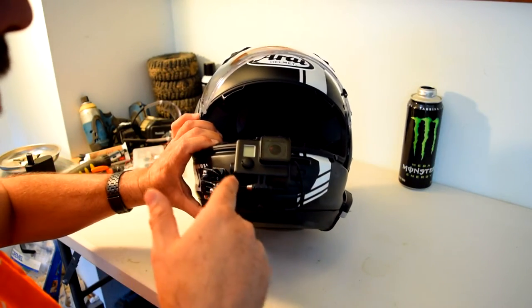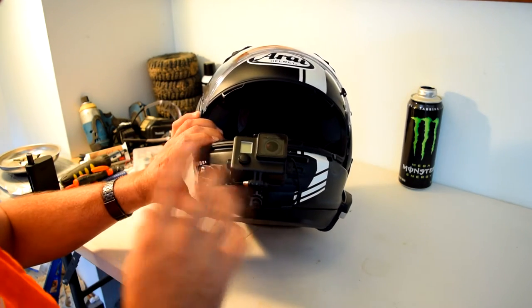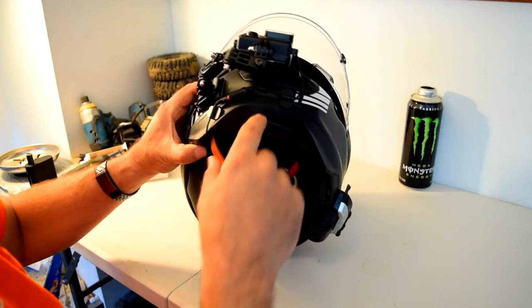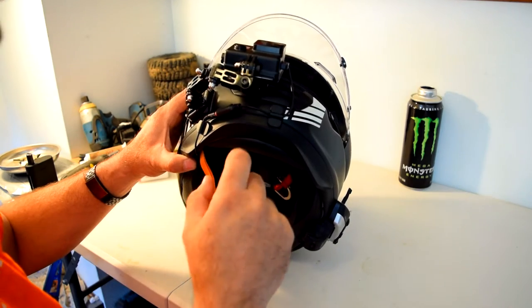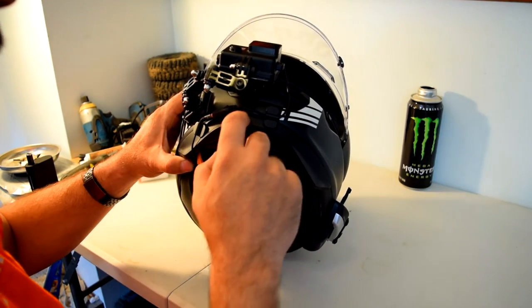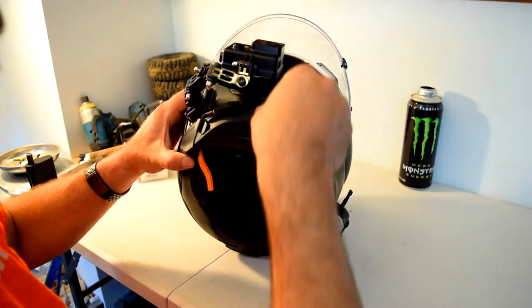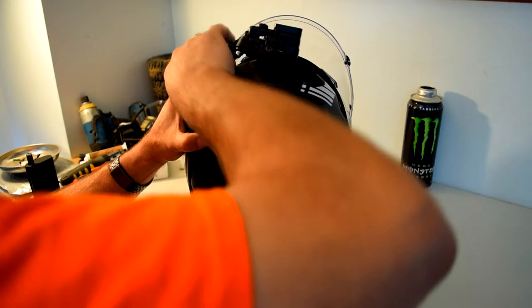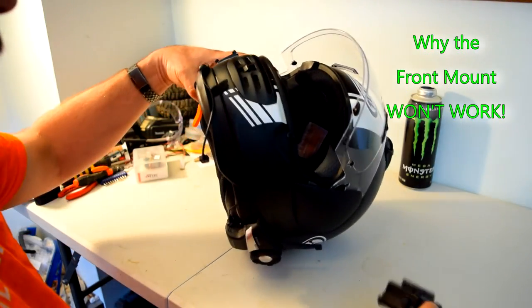My GoPro setup — props go to MotoCity for his setup. I took his setup and tweaked it a little bit. The reason why I went with MotoCity is because he rides with a Shoei RF1200 which also has a chin spoiler. Let me pull off the GoPro so you can see it and I'll give you a side shot so you understand why the GoPro just won't work.